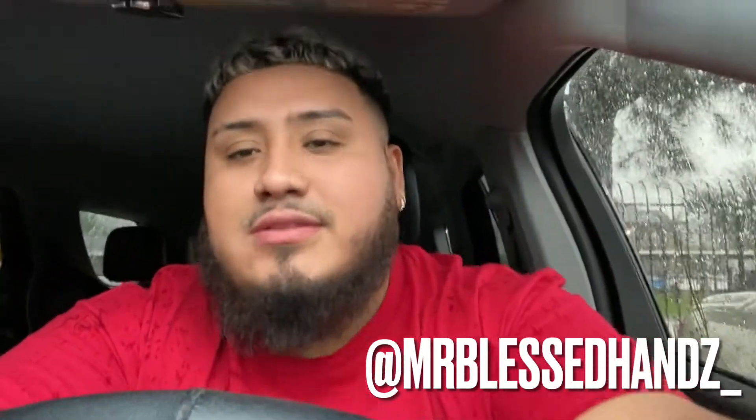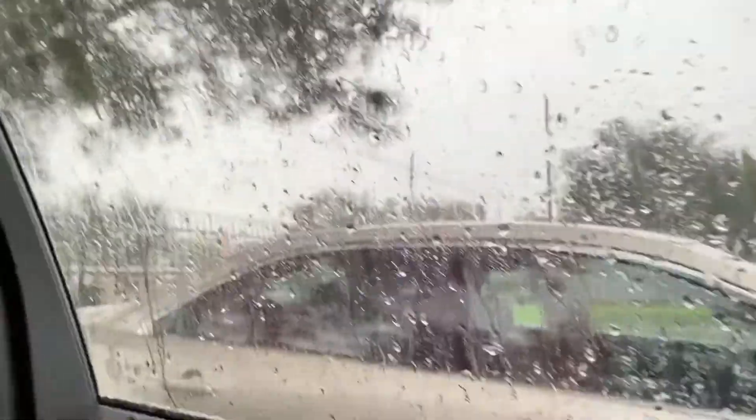What's going on guys, Beto back with another video. I'm currently heading to the barbershop. It's pretty early — it's 8:30 Friday morning, kind of an ugly day outside. But it don't matter if it's rain or shine, we still got to work, we still got to hustle, we still got to get this money, so we're heading to the barbershop.